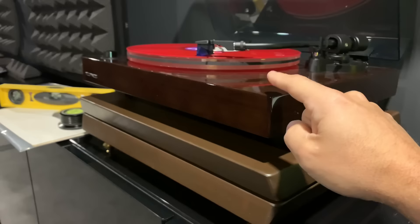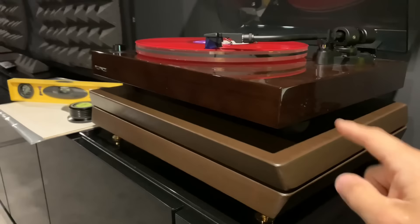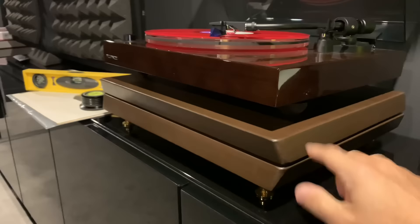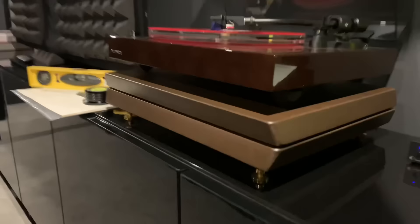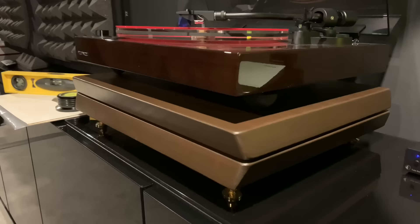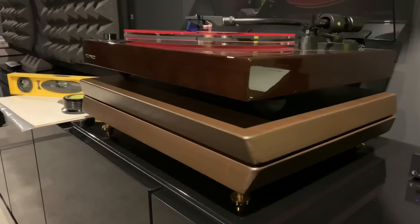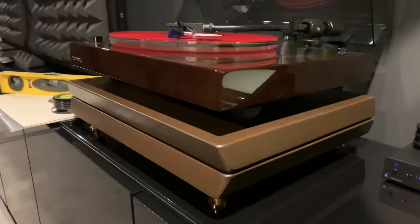Just for comparison I'm going to do it directly on the plinth. We can hear the difference — obviously the feet on the record player itself do take up quite a bit of the vibration. I find that pretty impressive. There's a noticeable difference between what is transmitted up from the surface of this cabinet through this isolation base and into the record player. That should translate very well in terms of sound quality, and there's also the absorption of the mechanical energy of the record player itself, which because it's sitting on this floating base should help as well.